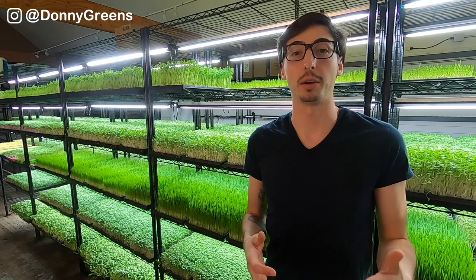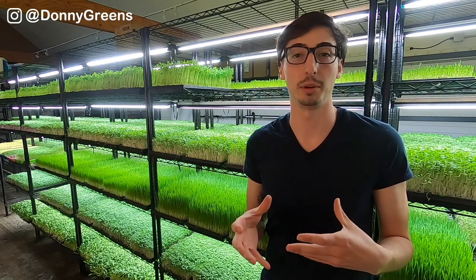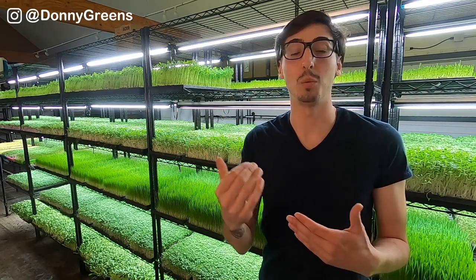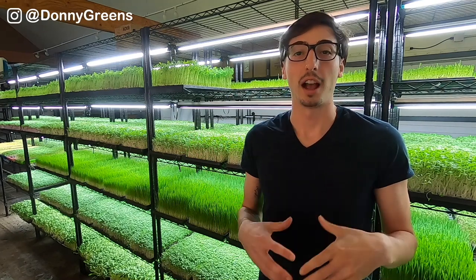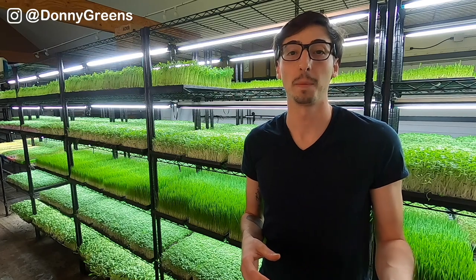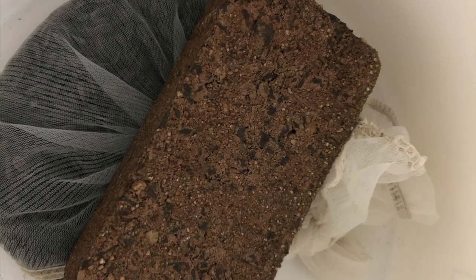Keep in mind that sunflower seeds do float, so you will need some sort of system in place to keep those seeds under the water. If they end up floating to the top, they won't get the full soak effect. I use strainer bags to soak all of the microgreen seed varieties that I do soak, and for the sunflowers I simply put a brick on top of the bag so they don't float up to the surface.